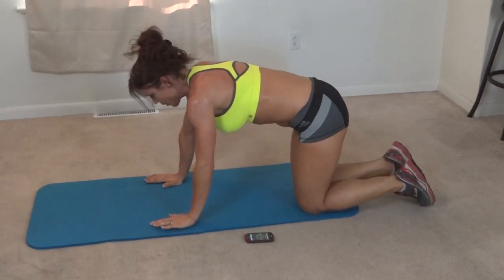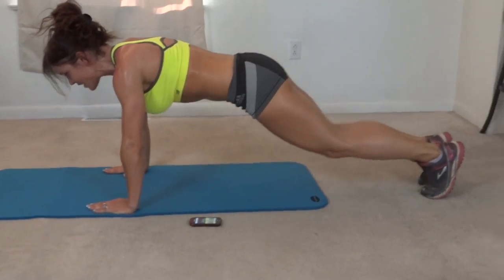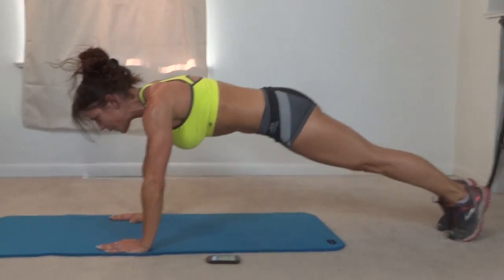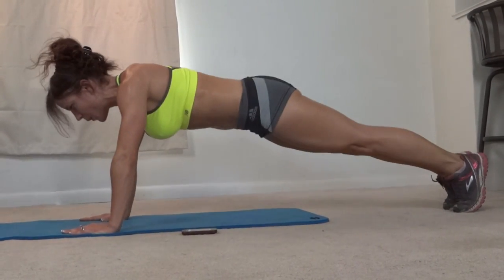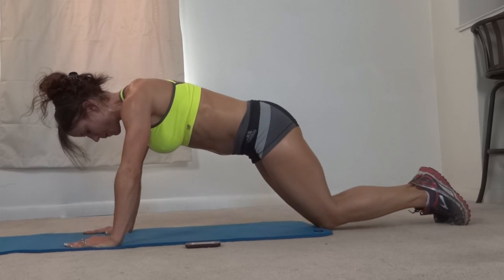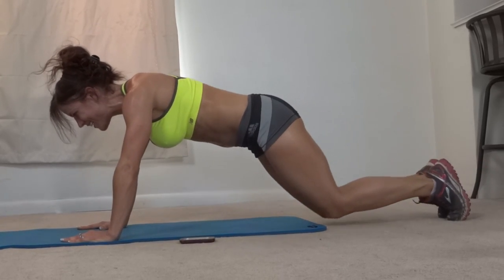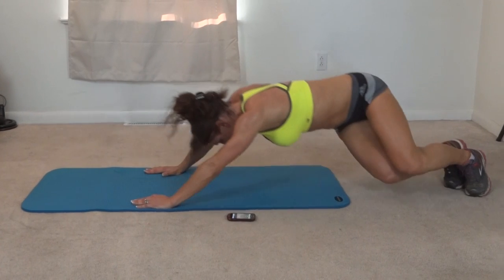Last one: knee tap plank crunch. This is a great combination. Keep the core tight — that's the trick, especially during that knee tap. That's how you get the muscles working that you need to work. Keep breathing, last 10 seconds of the workout — or round one if you're repeating it. Okay, that's it, that's one round.